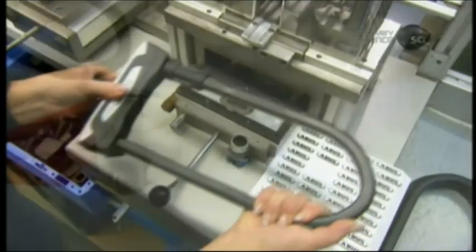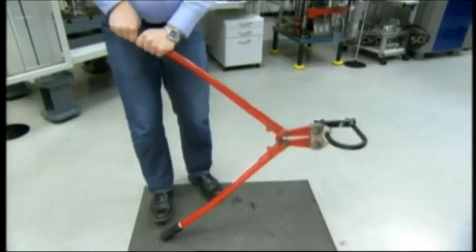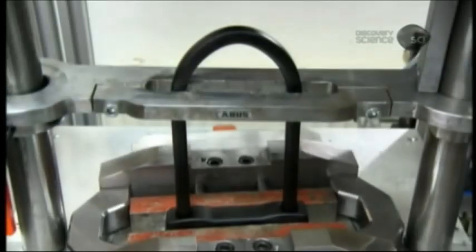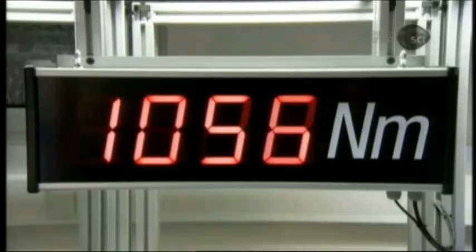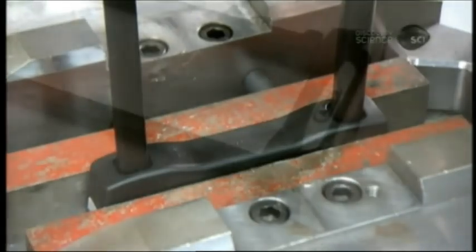Every lock undergoes an opening and closing check. Random samples are subjected to more extensive quality control testing. It takes 13 tons of cutting force to break the steel — far more than even a larger-than-typical bolt cutter can apply. A torsioning machine measures how much twisting the U-lock can withstand; a bike robber would have to apply more than 160 kilograms of force with a crowbar.